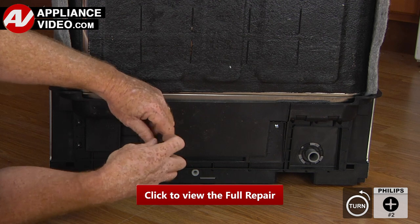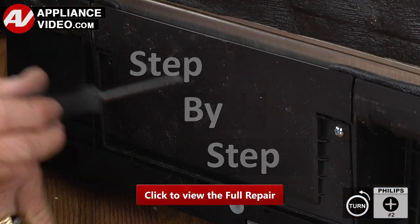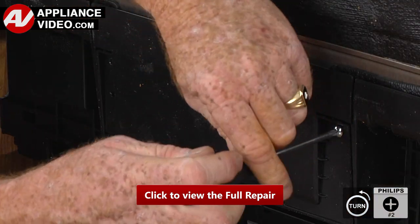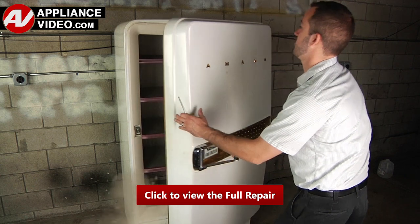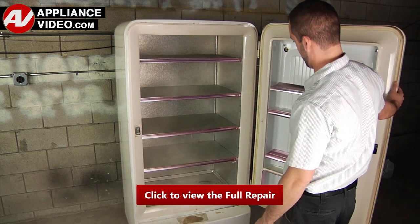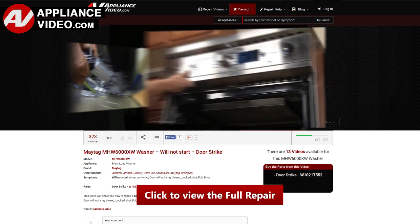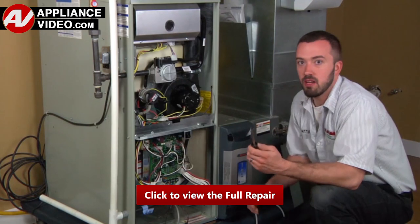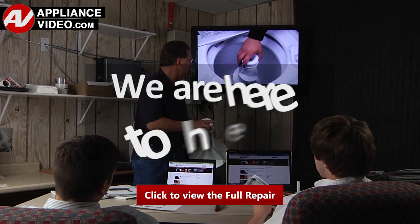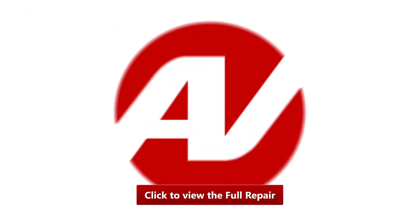Click on the link below to view this repair video. ApplianceVideo.com guides you step by step, giving you the confidence to avoid recalls and callbacks, also saving time on repairs. Whether you're up against an uncommon repair or the latest appliance on the market, our videos have been created with you in mind. Our growing library of videos have been produced using our factory-certified technicians, who have extensive in-field experience over the past 30 years. ApplianceVideo.com provides high-quality repair videos that anyone can follow, regardless of their skill level. We are here to help. Click on the link below to view this repair video and let us help you do it right the first time.